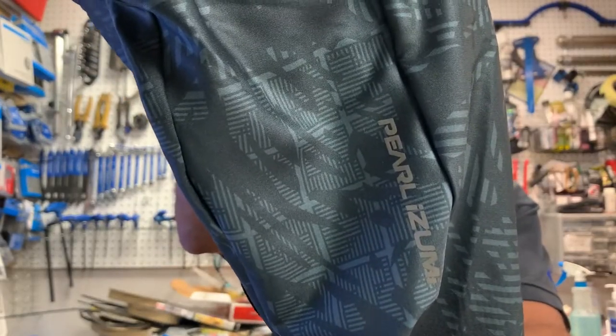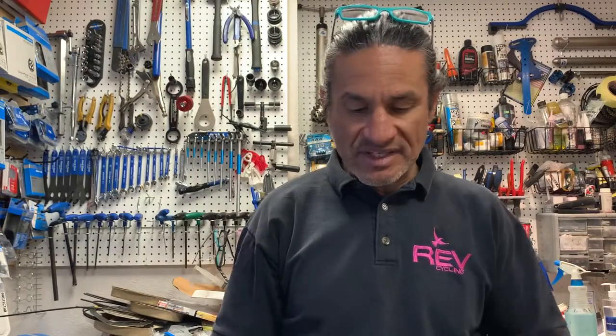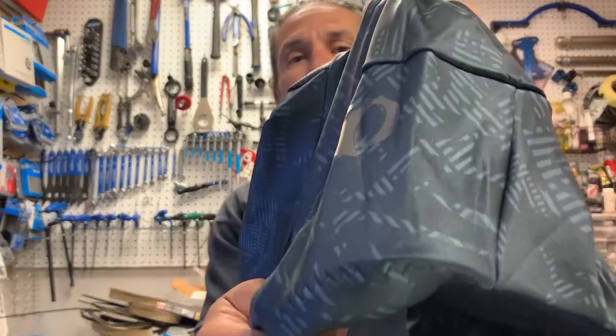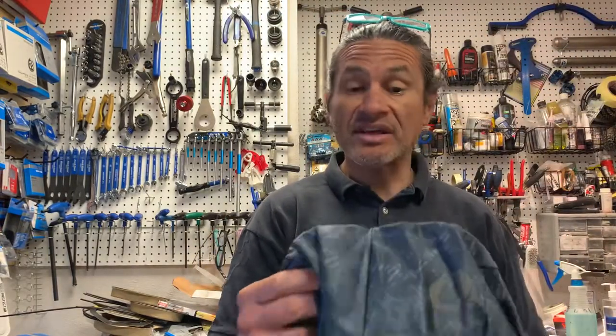Sometimes the seam can be in just the perfect place to create an irritation — points of irritation is what I call some of the seams, or even where the chamois is stitched to the material. Here is the color — it's not too outlandish, but it definitely is not a plain black bib. Seven panel design, and it's got a few little reflective things on there like their logo. Usually with some bibs you get reflective piping on the leg, which this does not have.